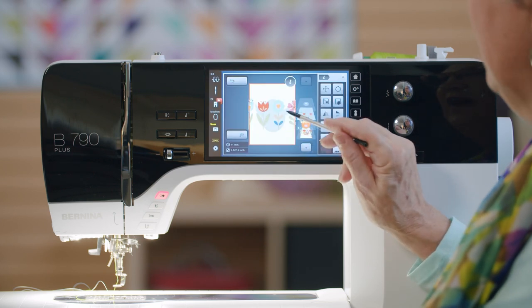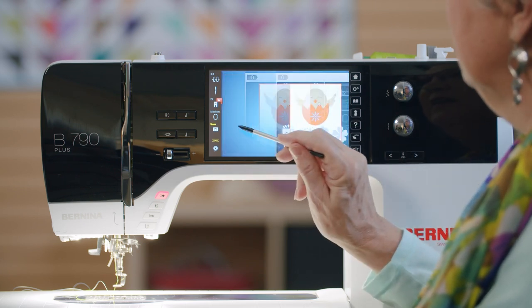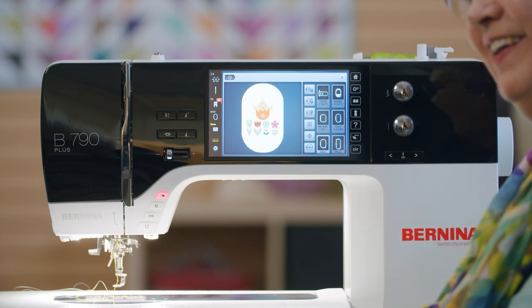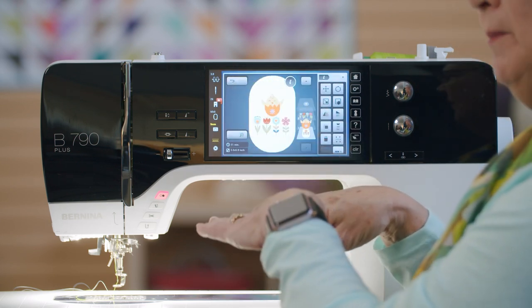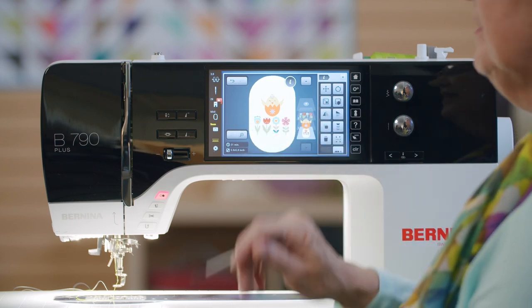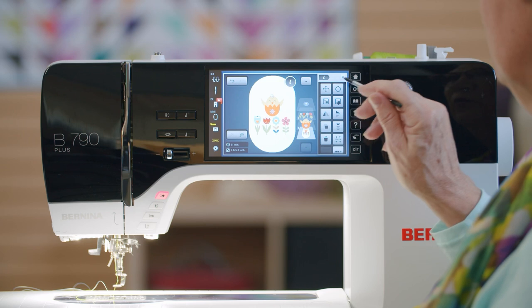This chick needs flowers. I'll move it up. If I tell it I'm in a different hoop, we can actually see more of the design. When you put the hoop on the machine, it will automatically detect what size it is. But if you wish to see what it would look like in a midi hoop, you can select that and now you have a bigger picture of it.